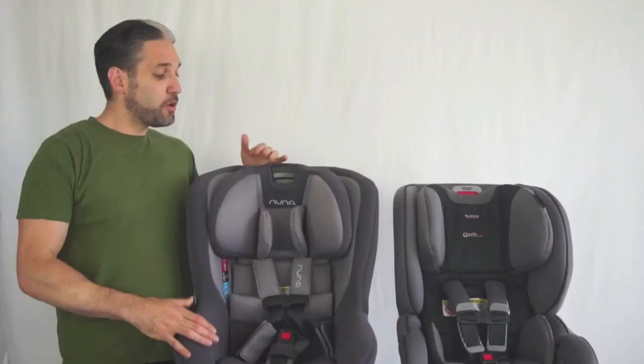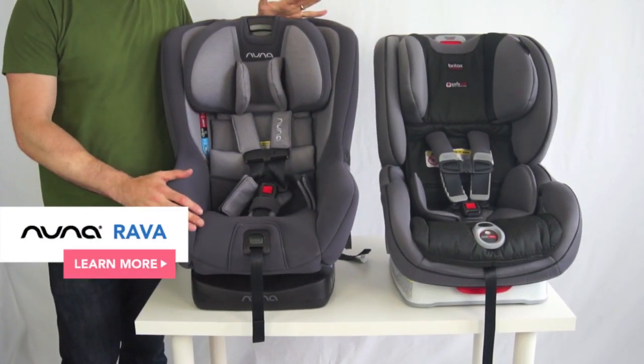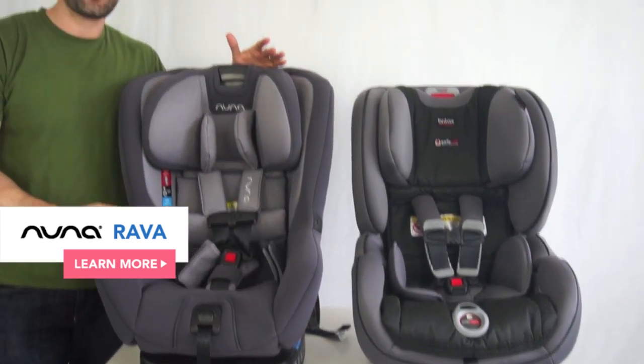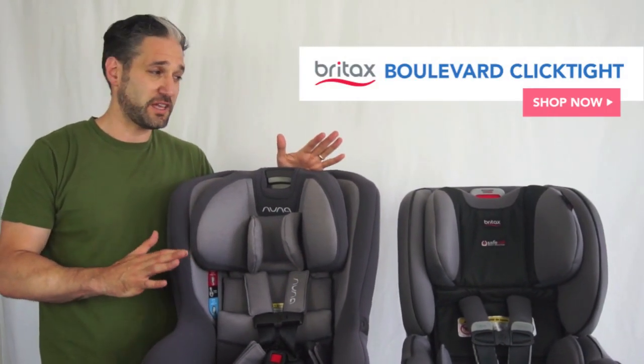So without further ado, the Britax Boulevard ClickTite and the Nuna Rava. Here you have the Nuna Rava and the Britax Boulevard ClickTite. You can see they're about the same size, 19 inches wide, so you're not going to get the super narrowness of say a Diono or a Clek, but there are some really amazing installation features that I really wanted to show you.